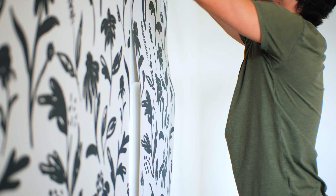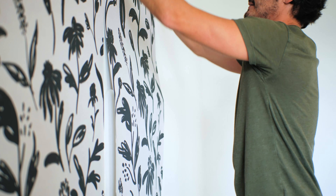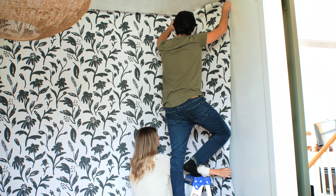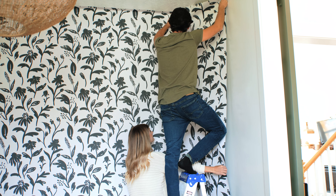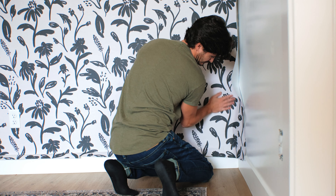We also like to start in a corner that isn't the first place your eyes are going to look when entering the room, or in a corner that will have furniture in front of it. We do this because there will be one corner of the room that the pattern will not match up. When you get to a corner, don't cut the panel — simply press into the corner.